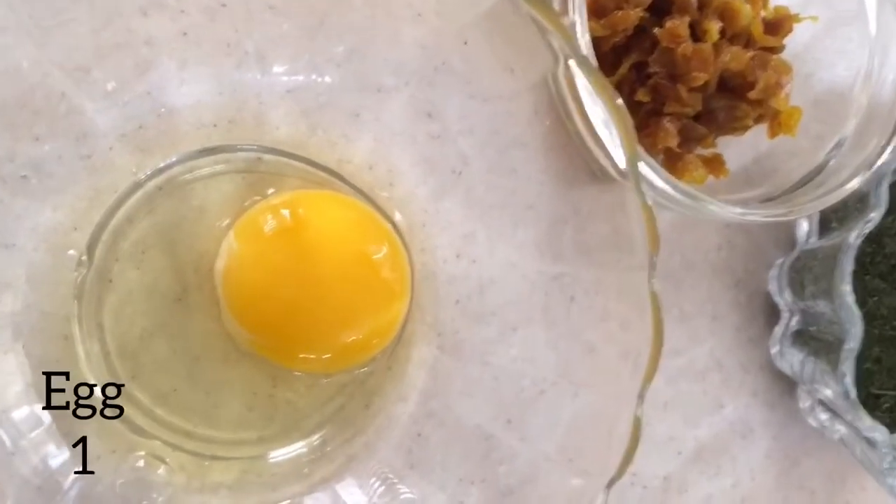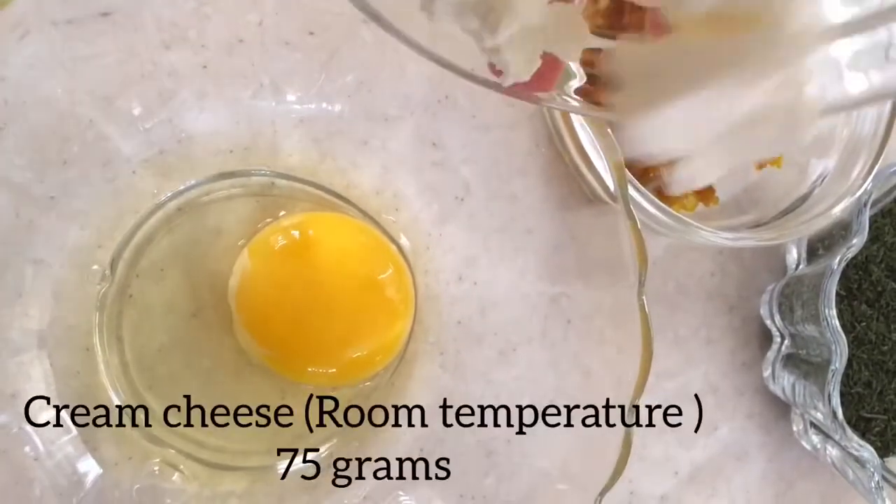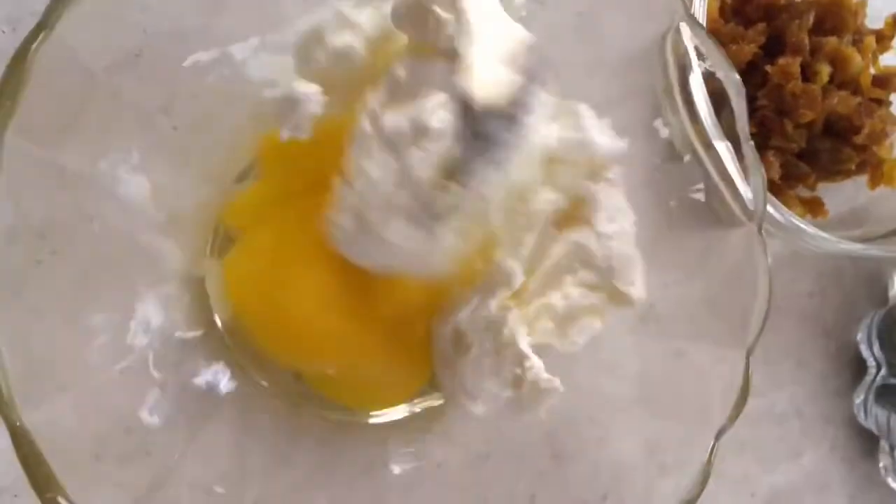Meanwhile, crack one egg in a clean bowl and add 75 grams of room temperature cream cheese. Mix them all with a fork until combined.